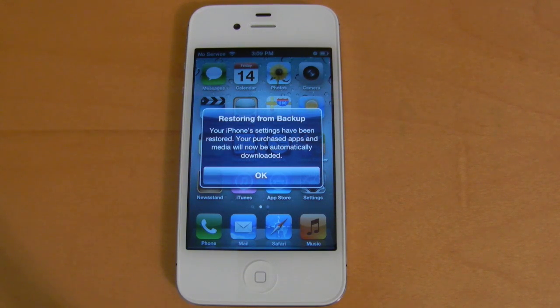So it looks like the iCloud restore was successful, so this has been an unboxing and personal setup of the iPhone 4S. Be sure to check back in throughout the day as I'll have many more videos coming up with this device. I hope you guys enjoyed the video — please like it, subscribe, and I'll see you in the next one.